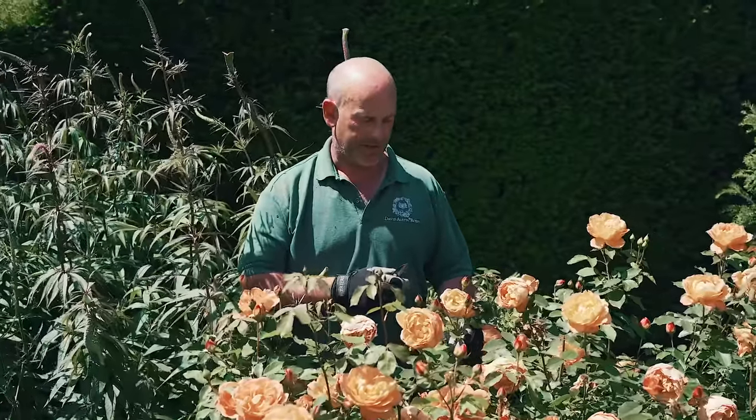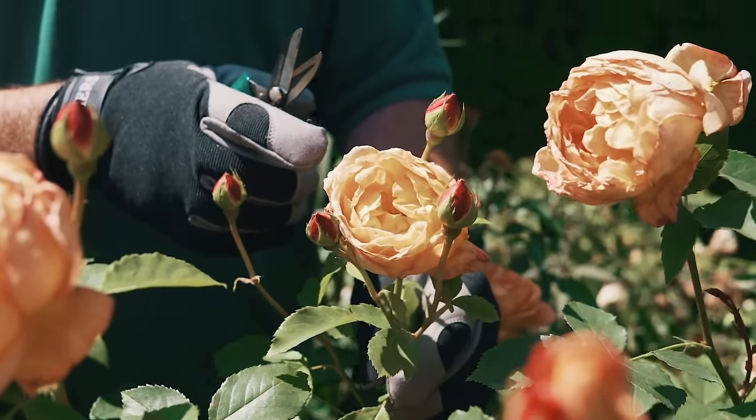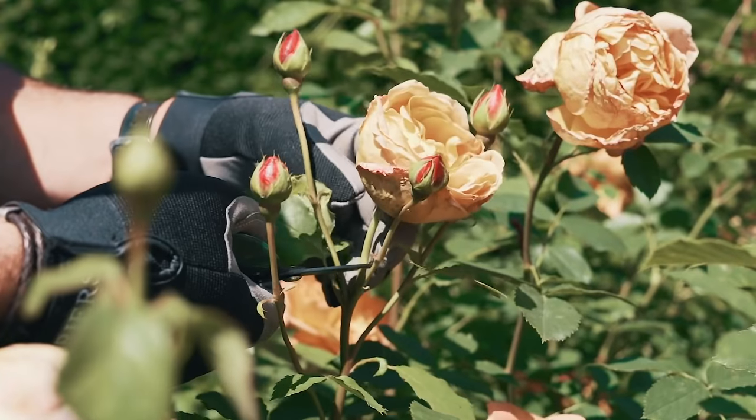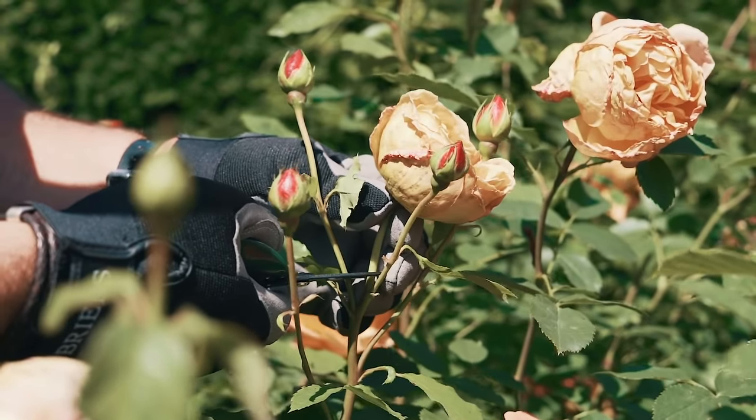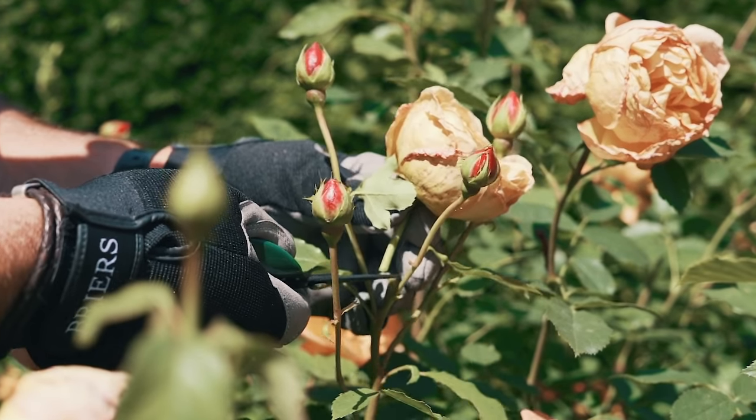We're going to do some first stage deadheading here, which is to remove this finished bloom here. So you would cut this rose just here, no lower, because otherwise you would lose all your secondary buds there and therefore have no flowers coming on that stem.